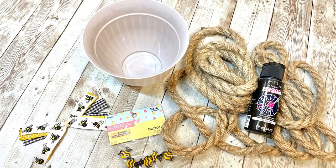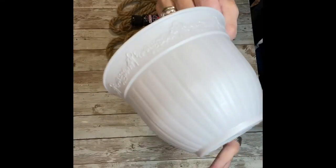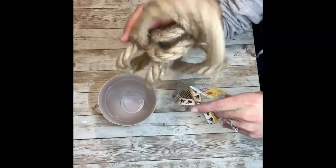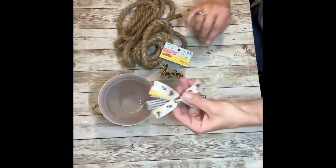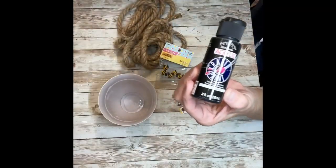Hey everybody, it's Janice with Creating Through Chaos, and today we're going to make a super cute beehive using some things we found at Dollar Tree and Hobby Lobby. I grabbed these pots from Dollar Tree — they come two in a pack — some rope, the thicker kind from Dollar Tree, some little bees from the spring section at Hobby Lobby, a crisscross bow made out of ribbon from Dollar Tree, some black paint, and you're going to need your glue gun.